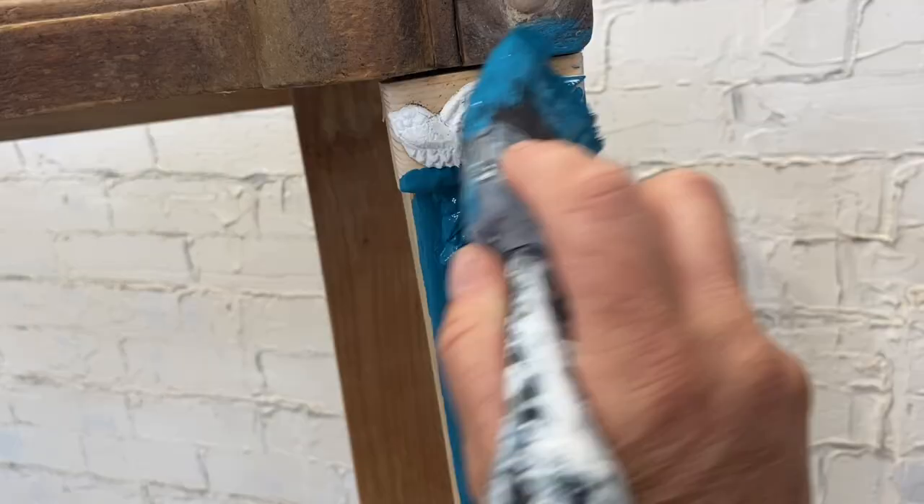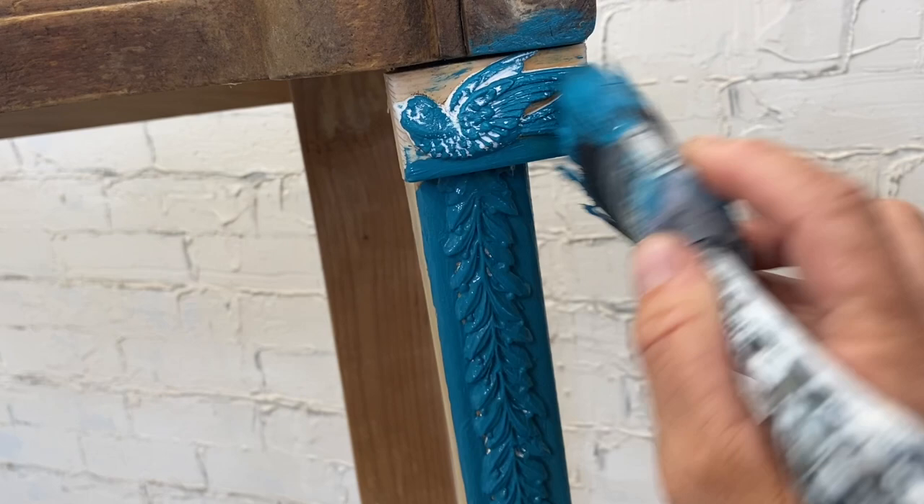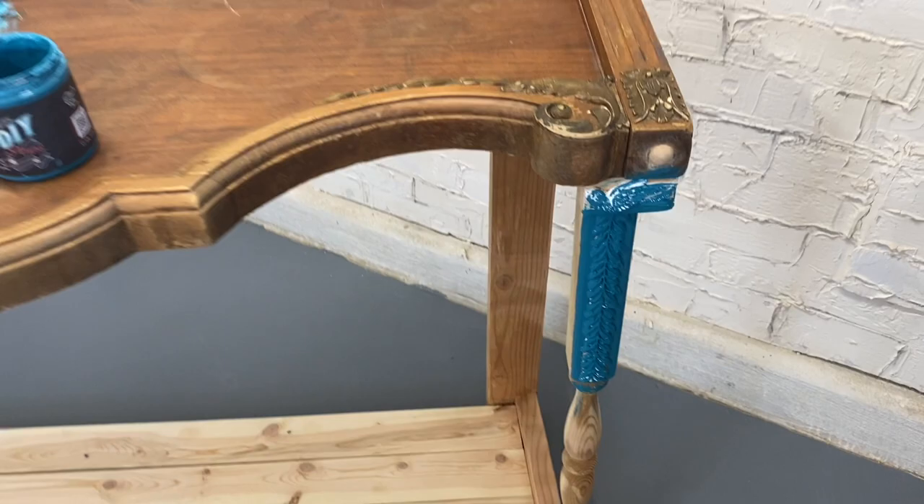I built this table a few months back. I didn't do much to it, but today I decided to throw some IOD molds on there just to give those legs a little bit more detail.